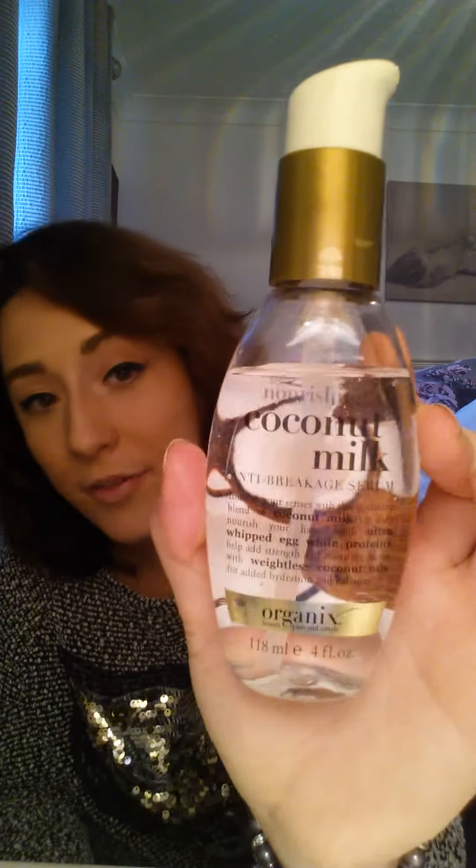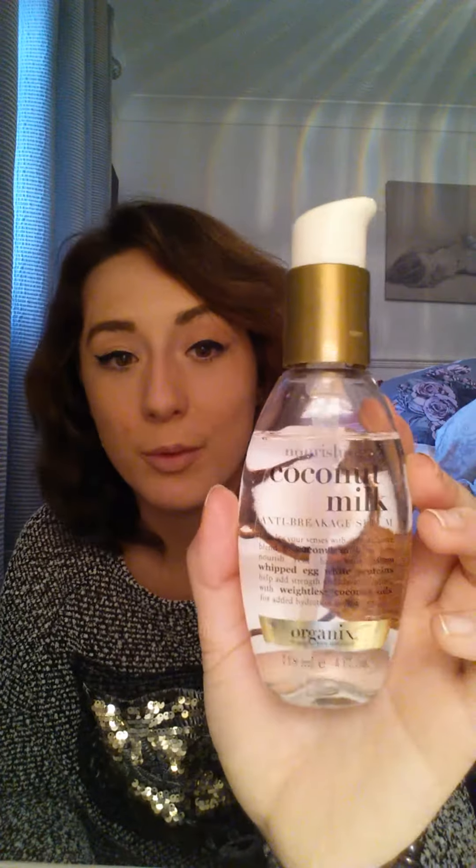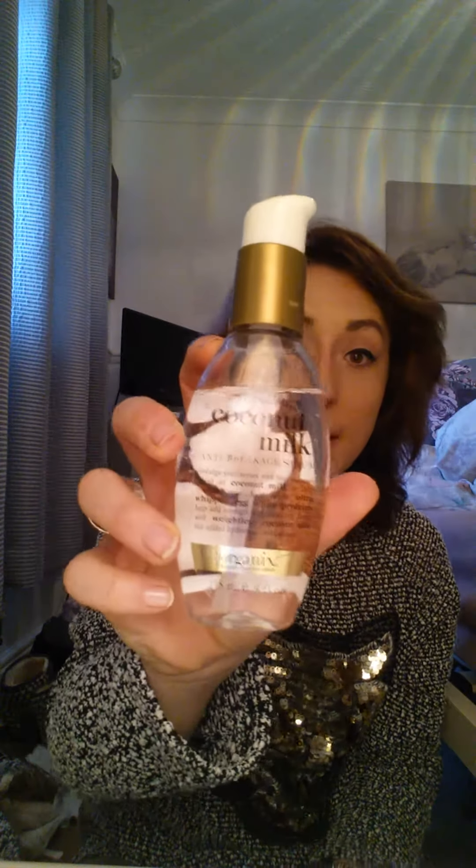If I feel my hair needs a bit more moisture, or if I've run out of the Moroc Oil, I'll use the nourishing coconut milk anti-breakage serum. I prefer this compared to the Redken anti-snap, and it's a lot more affordable. I get it from my supermarket. I sometimes put a little bit on my dry hair just at the ends — never at the roots.